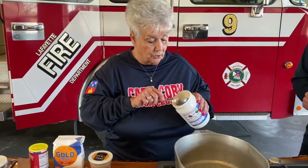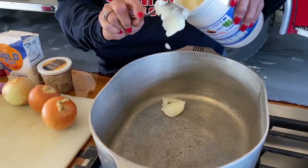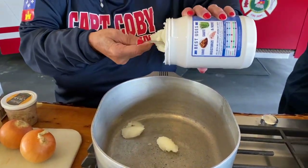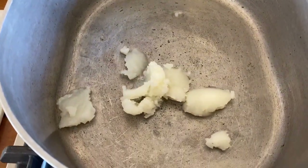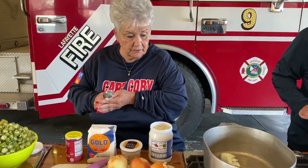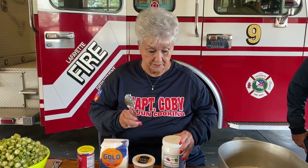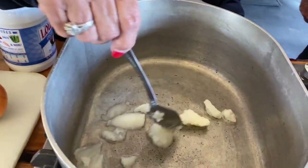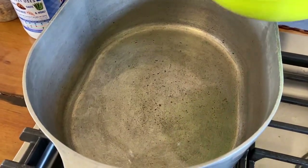To begin smothering down your okra, put a little bit of oil in the pot — you don't need a whole bunch, just enough to start. It's going to be about three tablespoons. Let that melt and coat the bottom so it doesn't stick. Everyone makes theirs a little bit different; this is how we do ours. Once the pot is heated, we'll drop the okra in and start to smother it down.